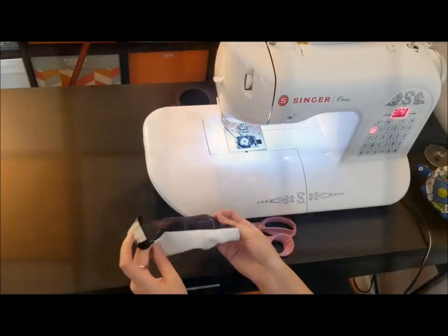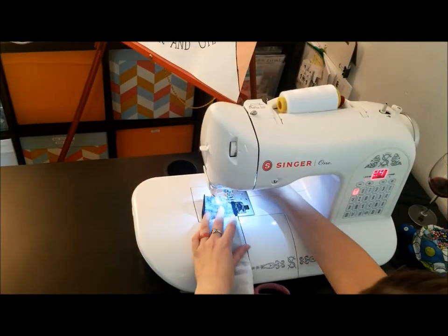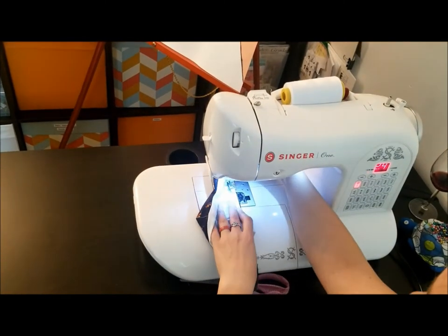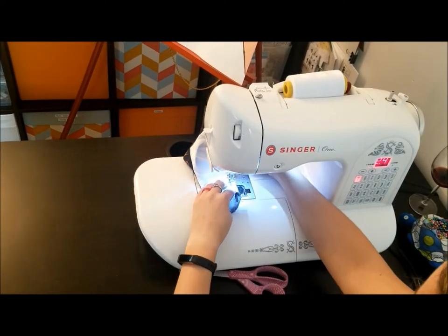Step six is to turn that piece of fabric — that tube essentially — right side out. And then you're going to topstitch again along both the bottom and that top face curve. Now you effectively have a mask, but it is missing the channels for the elastic on the ear sides.